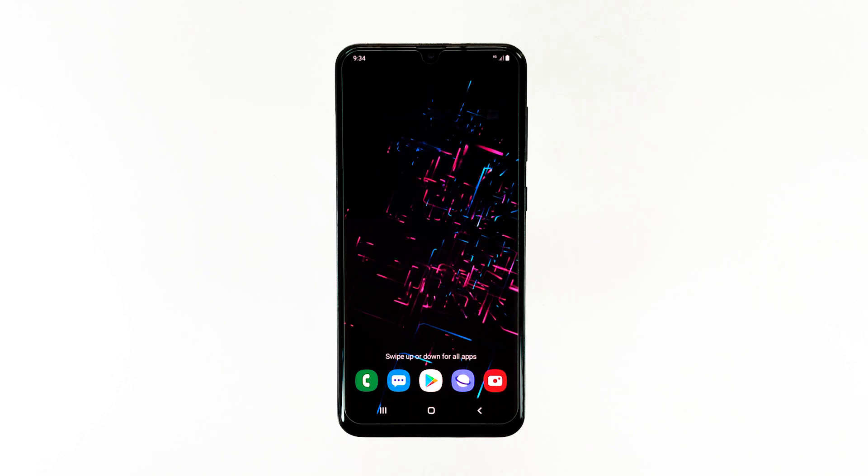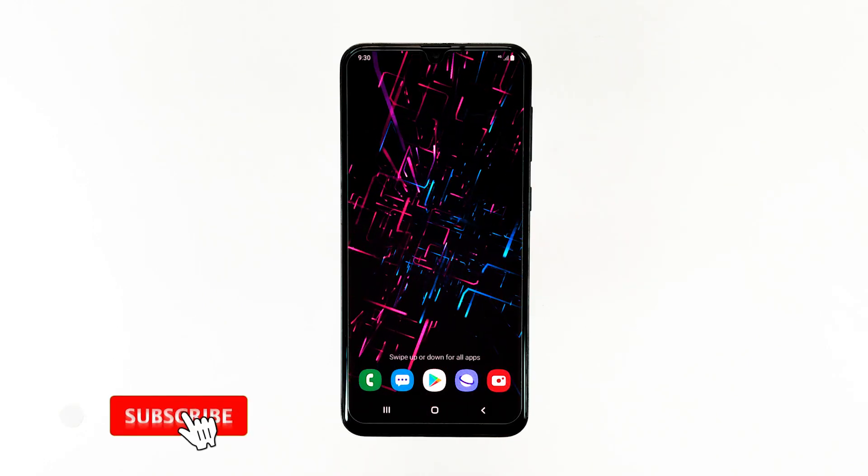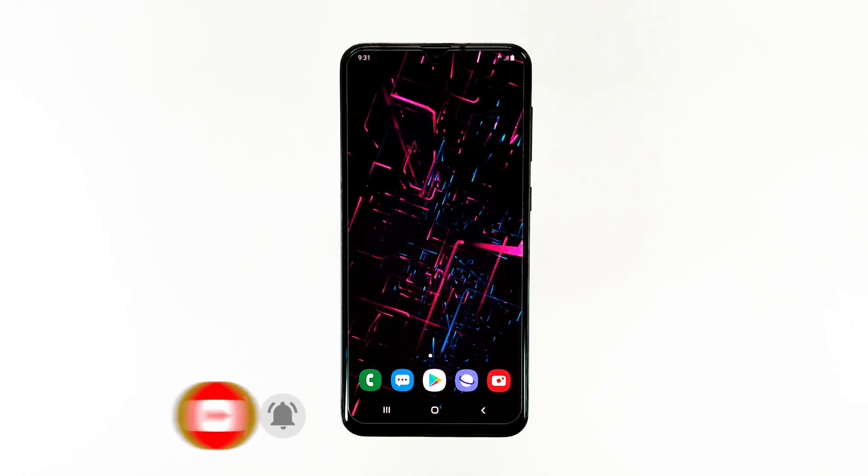That's it! We hope this video is helpful and resolves your device's issue. Please don't forget to subscribe and hit the bell icon for more Samsung Galaxy A20 videos in the future.